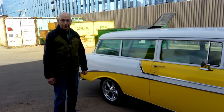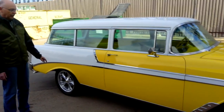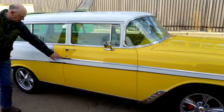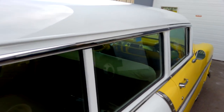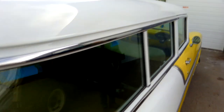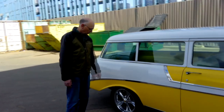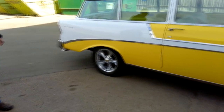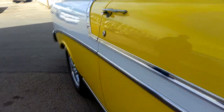We decided to dress it up as a Bel Air. Chevrolet didn't make the Bel Air in this model, so we had to fabricate some of the trim pieces. Some of the chrome trim only came on the 210 — this piece came from New York State and another from a friend in Sherwood Park. The wheels were on the car when I bought it. It's painted a Ford yellow and a GM white.